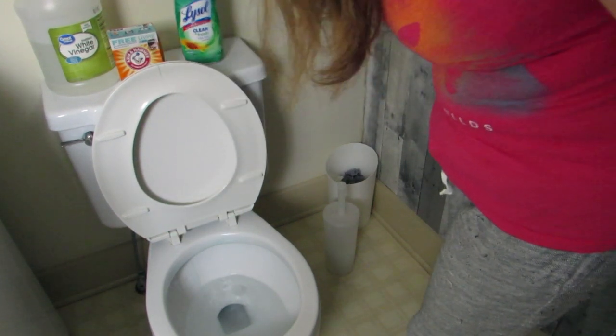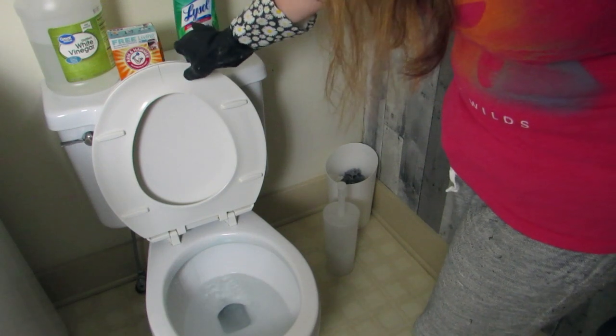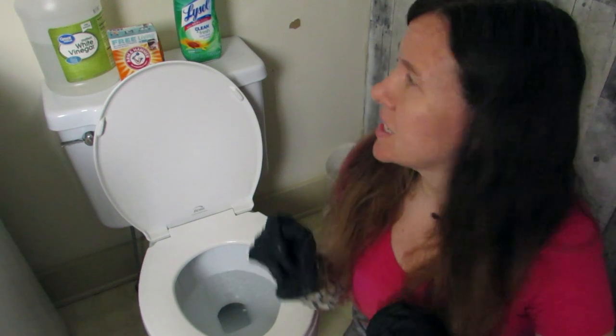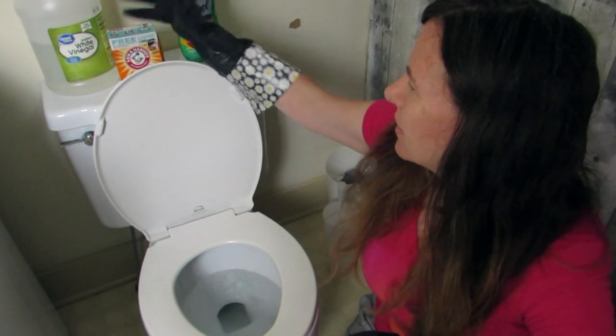I can't verify it, but hopefully anything that was in there has been destroyed at this point. So I'm going to shut off the camera, and I want to head up to my other bathroom, and we'll see how the vinegar and baking soda mix works on the other toilet.